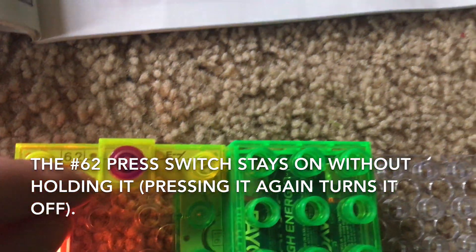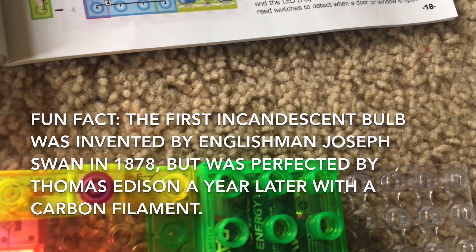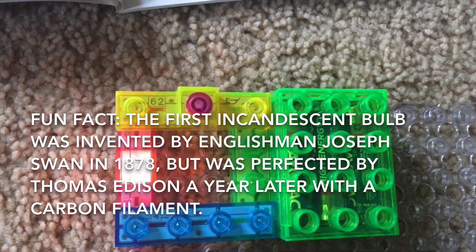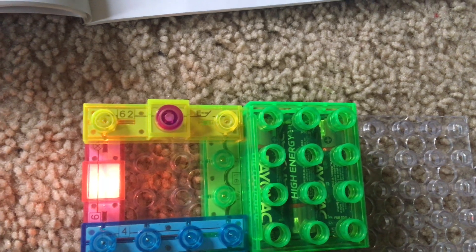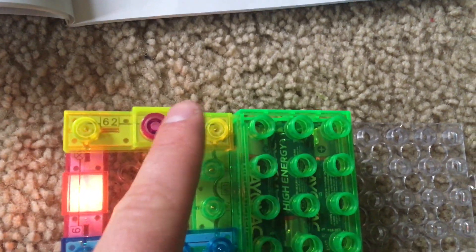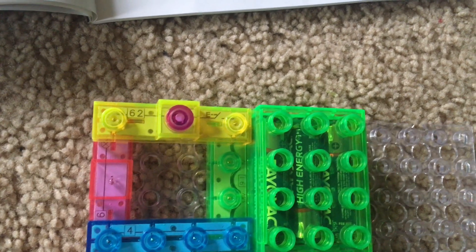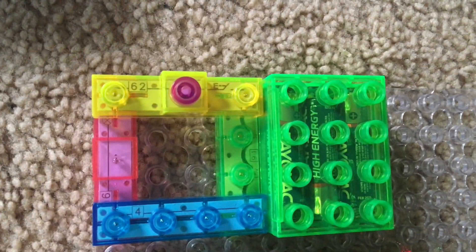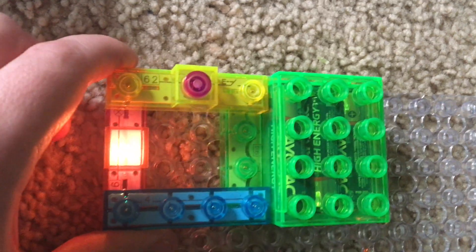Unlike the press switch in other snap circuits kits, this one does not have to be held down to keep the circuit on. You just press it and it will lock into the on position. To turn the circuit off, you just press the button again and it's released. The circuit is now broken and the lamp can no longer light. Pushing the button again closes the circuit — hence the name of this project.